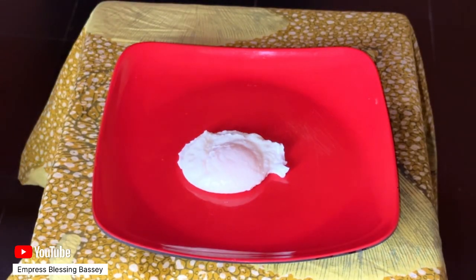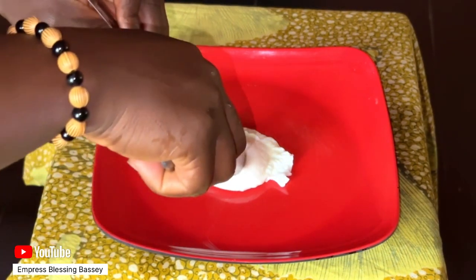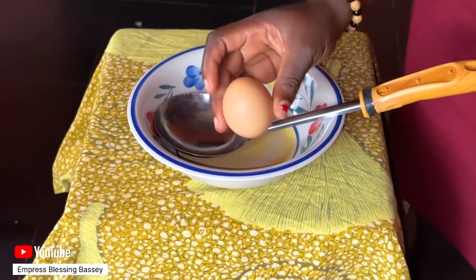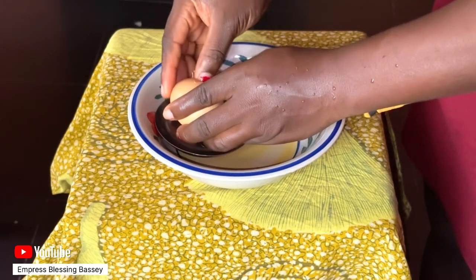Hi guys, let's make poached eggs — this is my first time, feel free to rate me. To do this, you need a pot with three to four inches of water. Heat the pot on high and bring it to a boil.